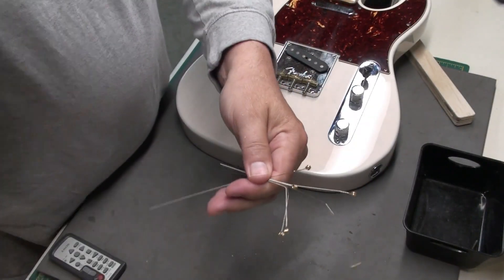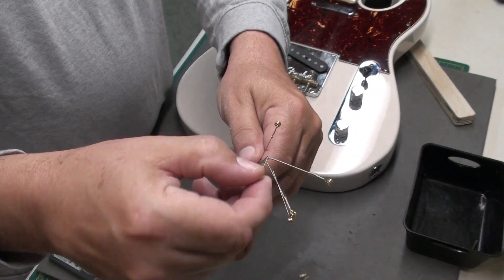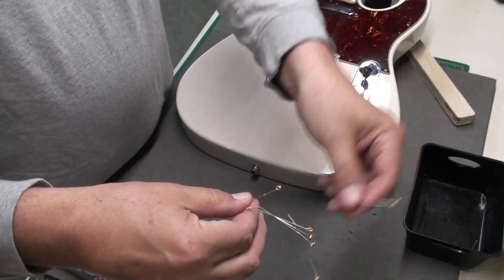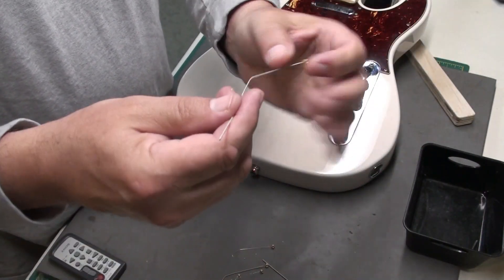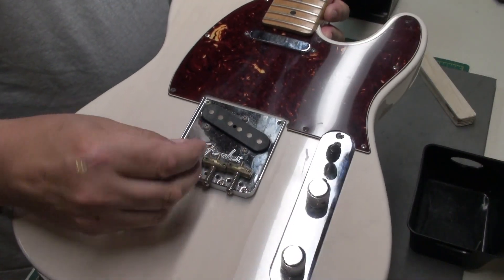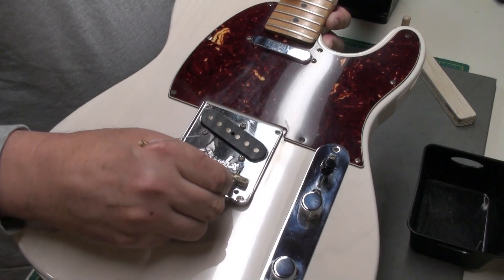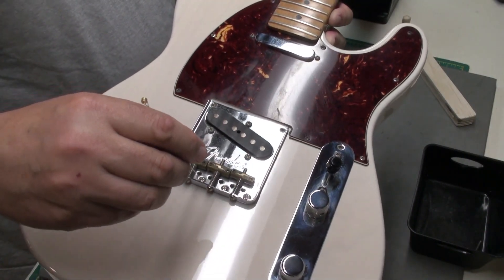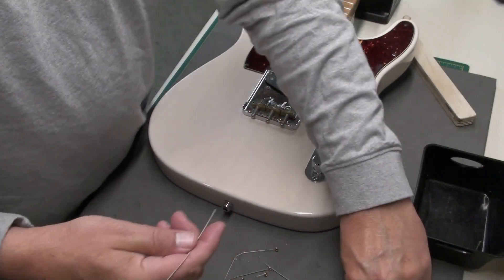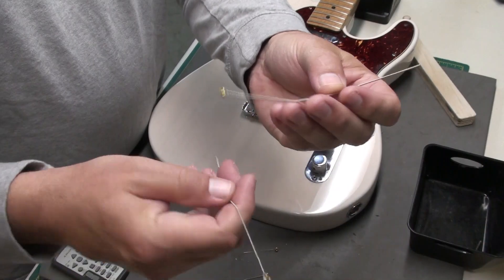Good little tip I learned quite a few years ago: if you keep some of these cut-off strings in different gauge sizes, keep them around, you can use them for all kinds of things. You can use them to reach into the adjustment screws here and clean them out, or poke through holes to push strings out. The 4, 5, 6 strings I find have been the most useful.